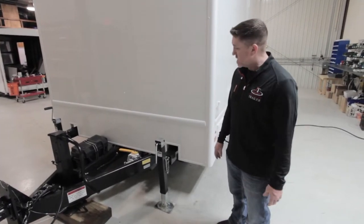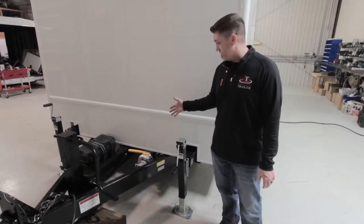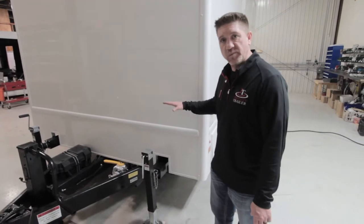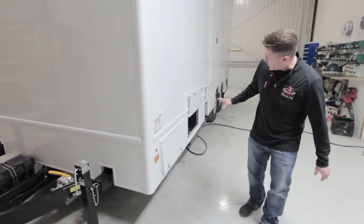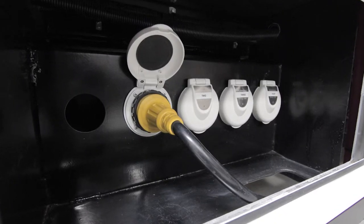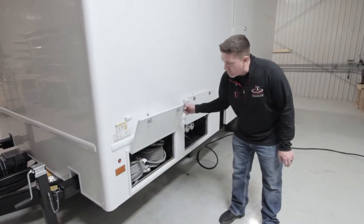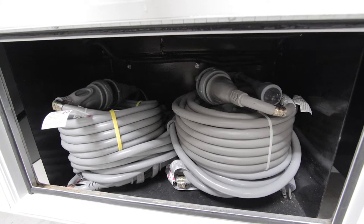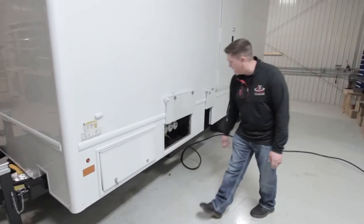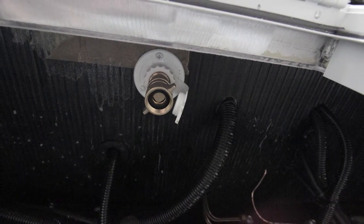Outside the unit, taking a look at the utilities, we'll start with the waste dump valve here. You'll notice it is insulated, which is a little different than most units you'll see — this does have the full waste tank heat package. Moving around, you've got your electrical utility connections. This unit has four 120-volt 30-amp plugs required to operate the entire unit, plus a nice little storage compartment for all your electrical cords — very convenient right next to where you'll plug in. Moving down, you've got your fresh water connection — standard garden hose — and that connects right up underneath here.